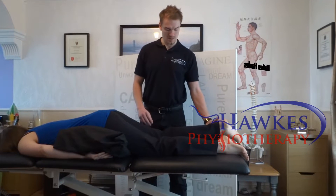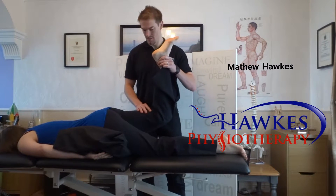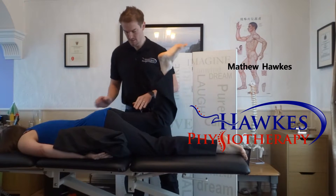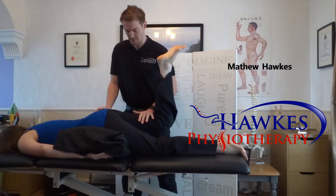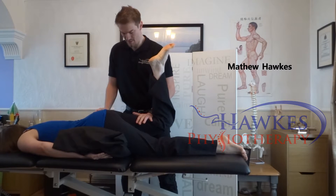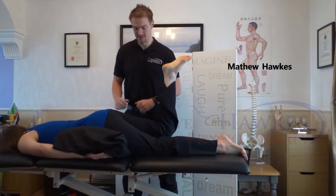Make sure that the movement is purely the hip and not the lower back arching. If the movement is correct, then apply resistance behind the knee with one hand and stabilize the pelvis with the other. Check again for any compensatory motion, then compare to the opposite side.